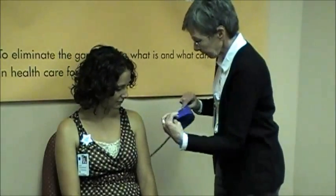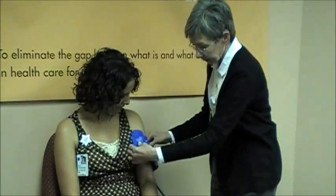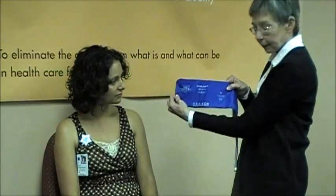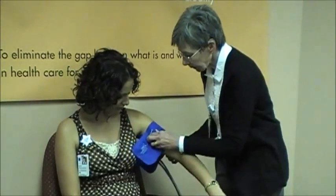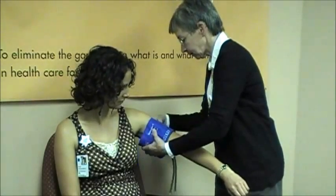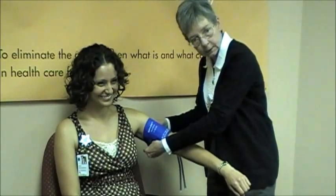The other way to visually judge the sizing of your cuff is to compare the bladder length — the long part of the bladder — to the arm circumference. In this case, it should cover 80 to 100 percent. And again, a small adult cuff does not.